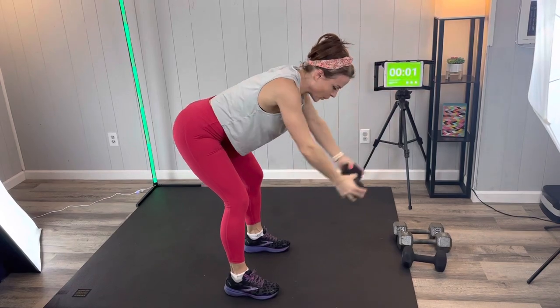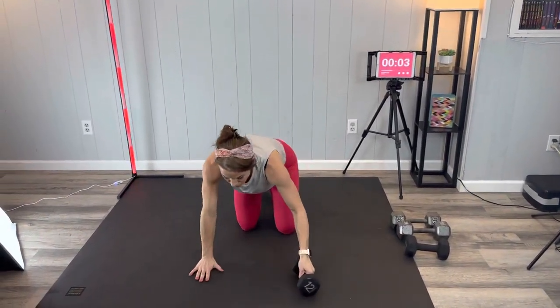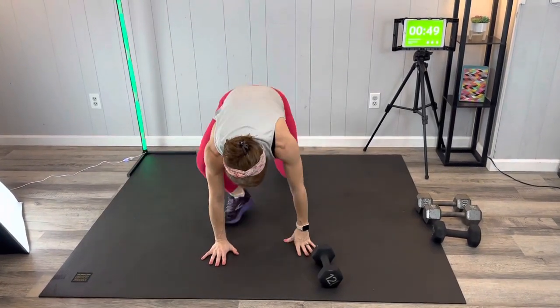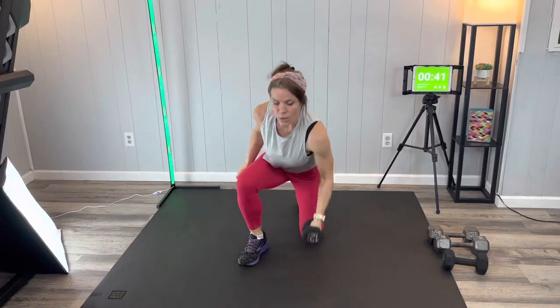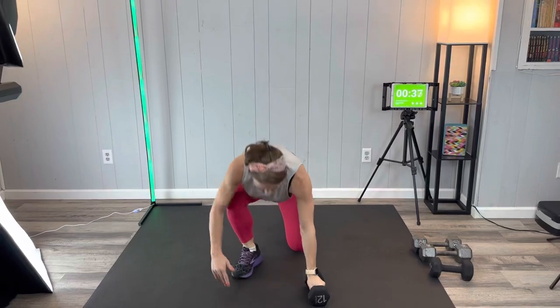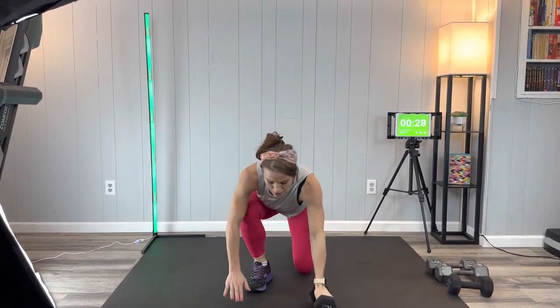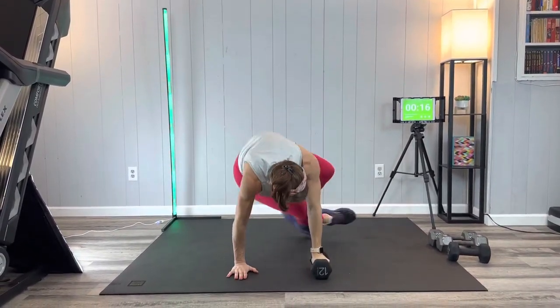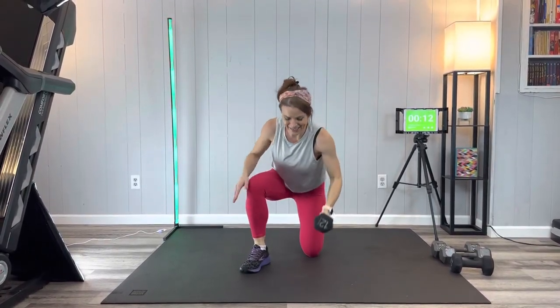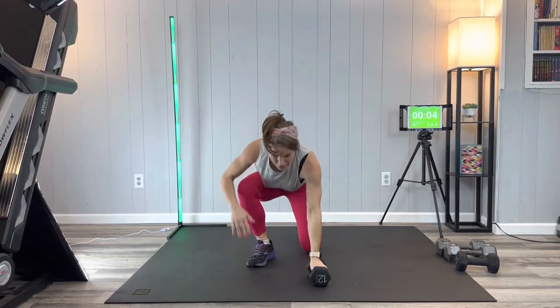Next we're going to have a sit-through press. In sit-through we're hovering in beast pose, kick through, plant one foot, grab that dumbbell, and press. We're going to do all one side then the other. Press it up — lots of mobility through the hips and the waist with that little twist. Breathe, keep going. Excellent job.